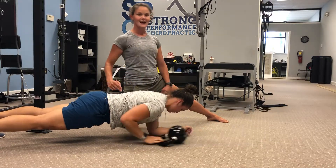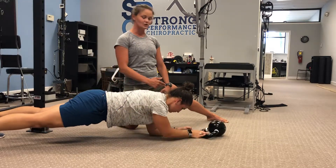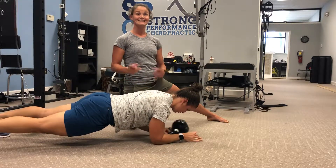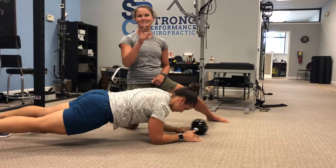She'll do eight reps on this right side, and then she'll switch over to the other side and complete eight reps on the other side. This is Plank Push Pull for Functional Fitness Friday.